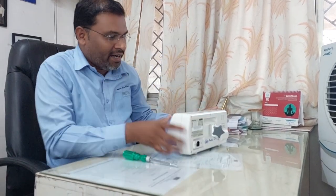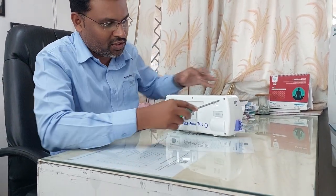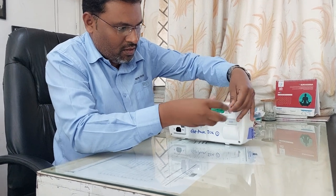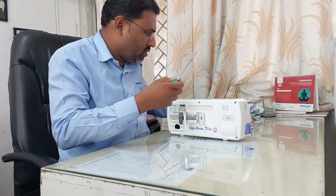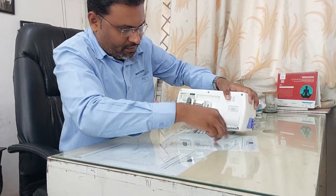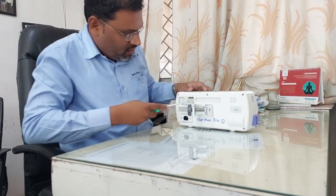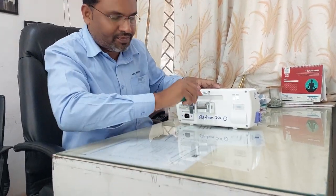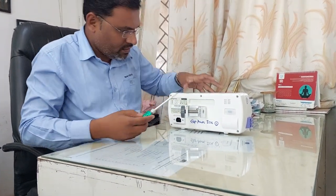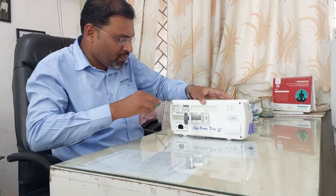They have provided 5 screws at the back side. First we have to open these screws using a screwdriver. In this way you can open the screws. For the remaining screws you have to use a plus screwdriver.